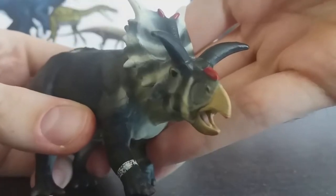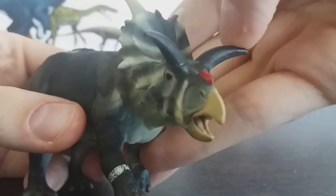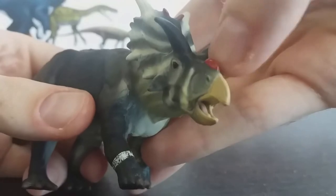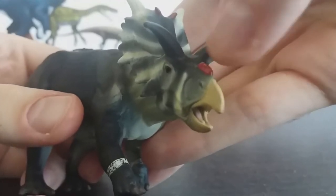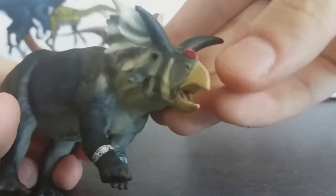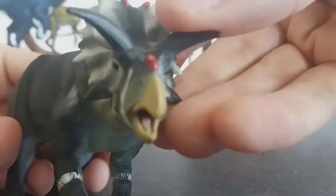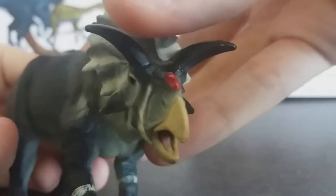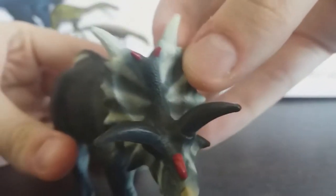Starting off with the head sculpt, you can see the very distinct outwards and downwards curving brow horns of Xenoceratops. The nose horn isn't much of a horn — it's just a ridge — and it's been done in red, which really contrasts with the black and white. The beak is here and they've even sculpted a tongue in there, you can just barely make that out. The horns have been painted all black; it would have been nice if they painted them a slightly different colour, but what we got is fine.